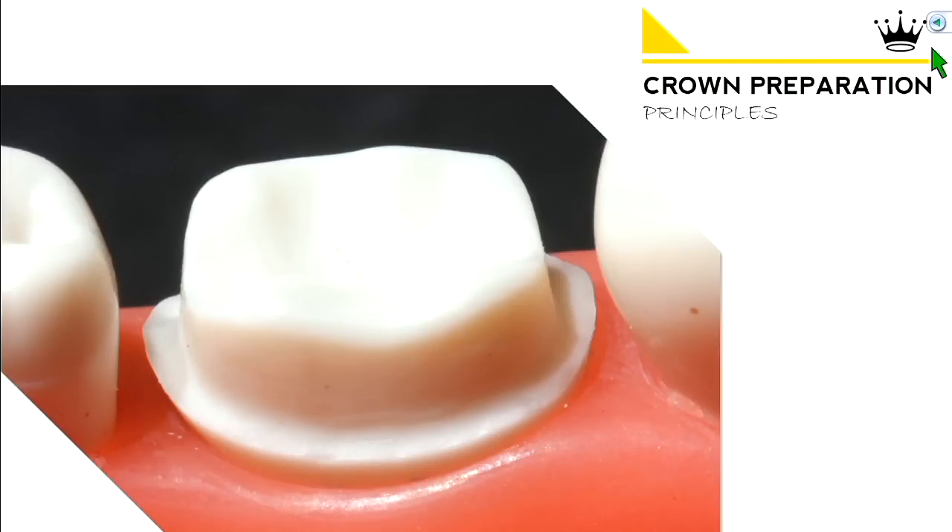Today we're going to go over crown preparation principles. How do we grind this tooth down? What are we looking at in terms of parameters, and what's the sequence in which we should do this?